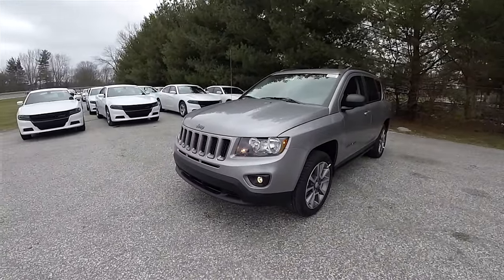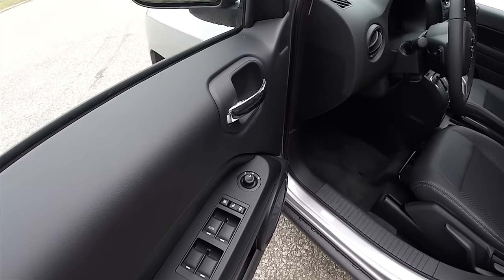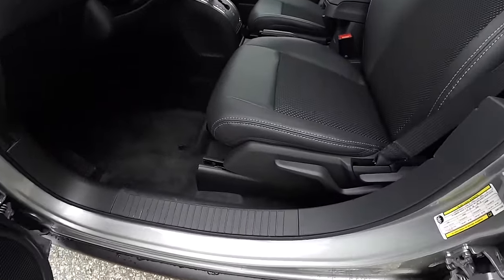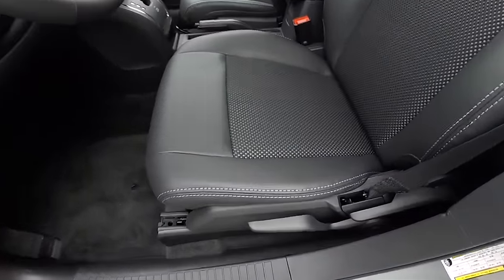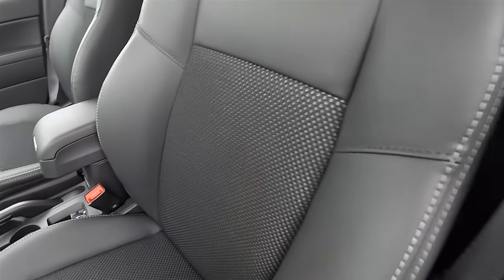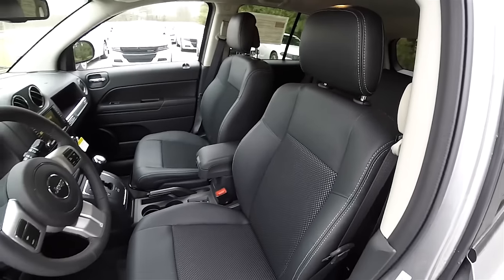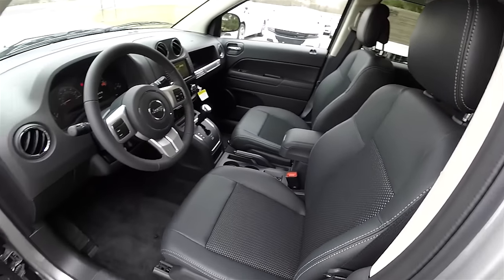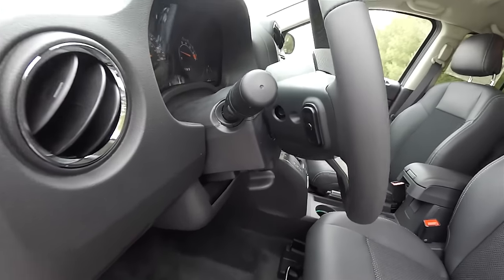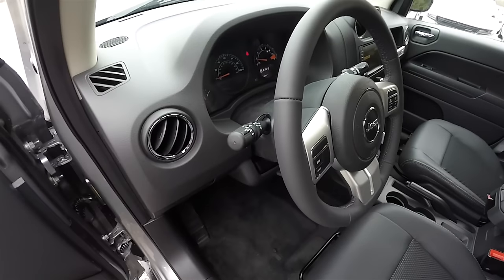Let's take a look at the interior. Inside we have power heated mirrors, power windows, and power door locks. There's manual seat adjustment with driver's side height adjustment. The high-grain vinyl seats feature sport mesh interior with diesel gray stitching. The front seats also include side-impact airbags. There's a leather-wrap tilt steering wheel with audio controls, and the headlamp and fog lamp controls are on the multifunction lever.